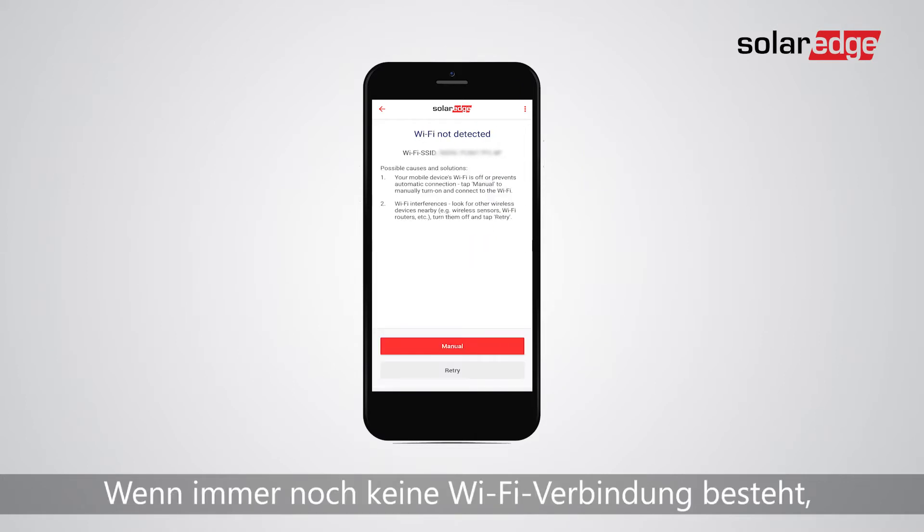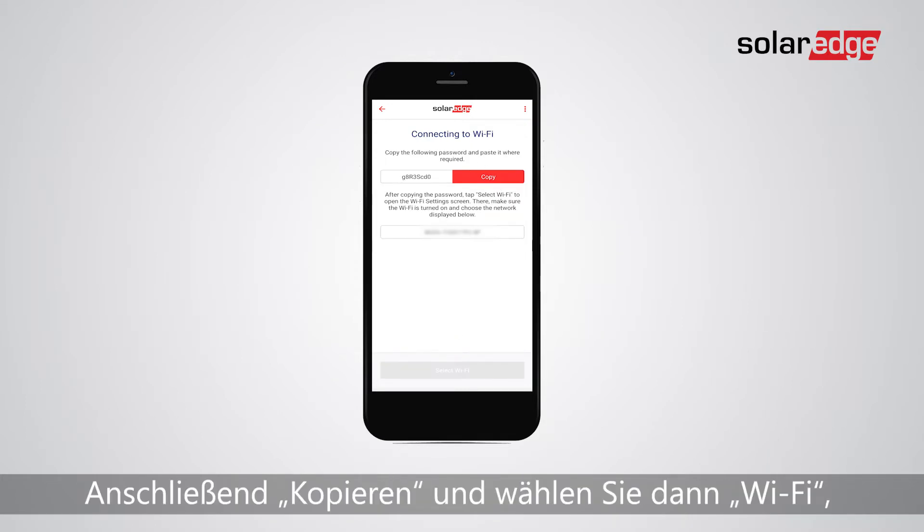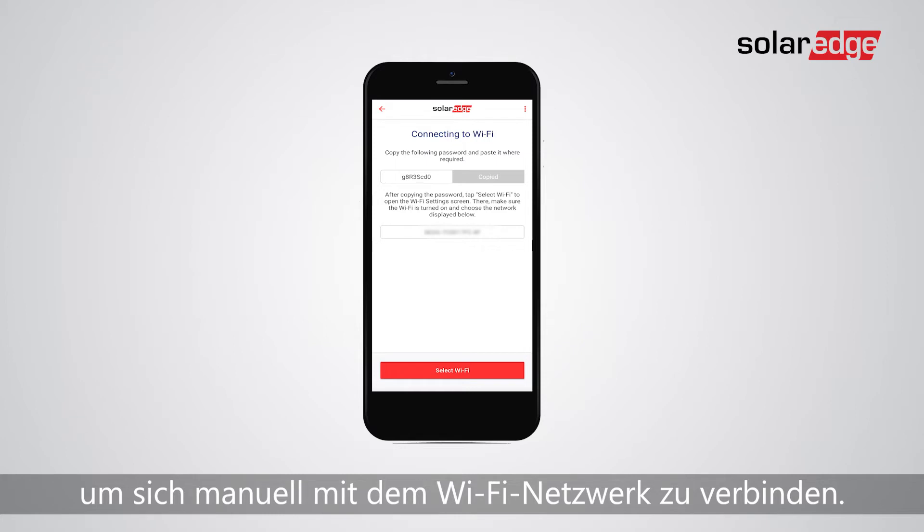If there is still no Wi-Fi connection, tap on the manual button, then copy and then select Wi-Fi in order to connect manually to the Wi-Fi network.